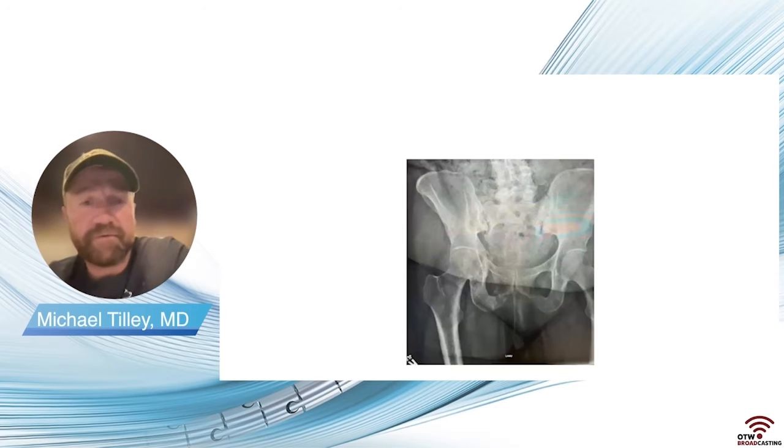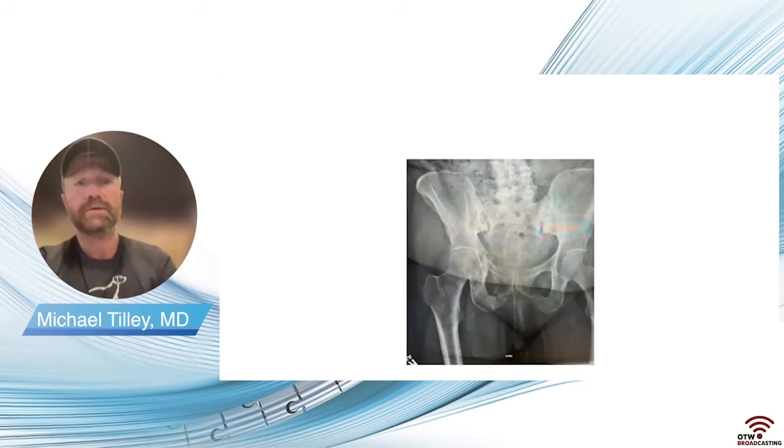This is a 57-year-old female who had a fall at home in July of 2021. She presented to me nearly a year later in late spring of 2022, having seen several other providers — I think three other orthopedic surgeons in different parts of the state. When she was first seen, this was thought to be stable insufficiency fractures of both the posterior and anterior aspects of the pelvis, and she was told she didn't need surgical treatment.